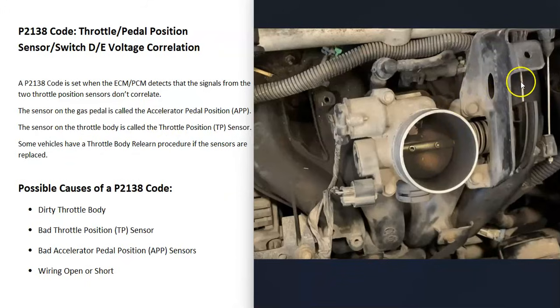These first systems still had a cable that ran from the gas pedal up to the throttle body. So when the gas pedal was pressed, this cable would open and shut the butterfly plate, and then the throttle position sensor would report back to the computer how much it was open.